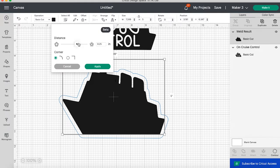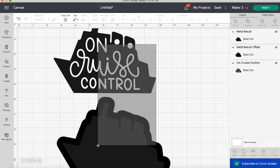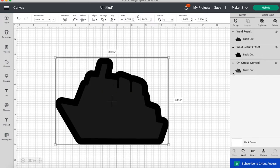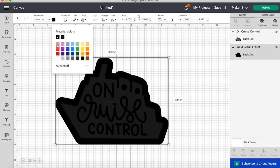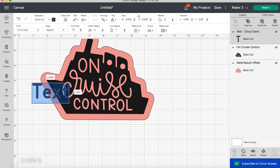Now we can take that layer, add an offset path, adjust it to be larger, and hit apply. We now have an offset path to put behind our design. I'm going to line it up with the align tool, delete that extra ship, and move our offset path to the back. When I make that offset path a different color like pink, you can really see the background through those words — that's what we are looking for. You will be able to see through the iron-on to the infusible ink.